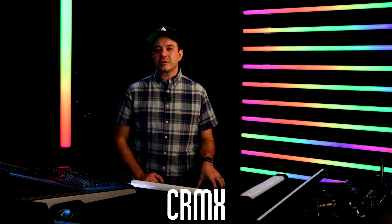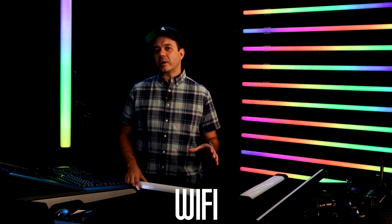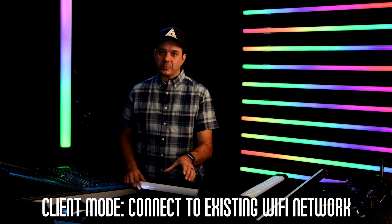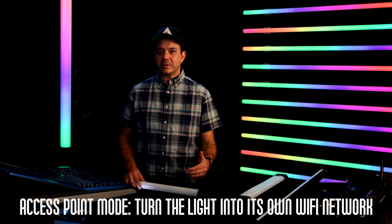For wireless communication, first up we have CRMX Wireless DMX. We also have Wi-Fi built into every light. With this wireless protocol, you can use it in two different ways: first, you can have the light connect to an existing Wi-Fi network, and secondly, the light can become its own Wi-Fi network. Then you can connect to it with your phone or tablet, and have other lights connect to that network as well.